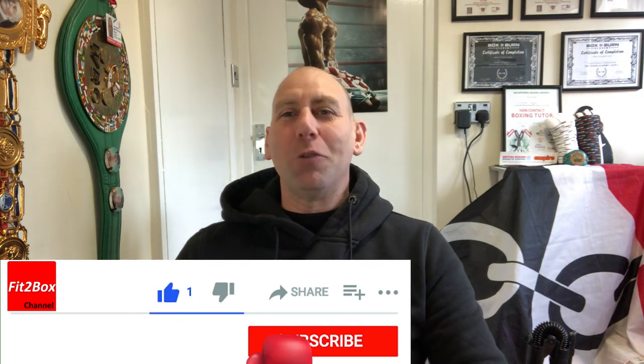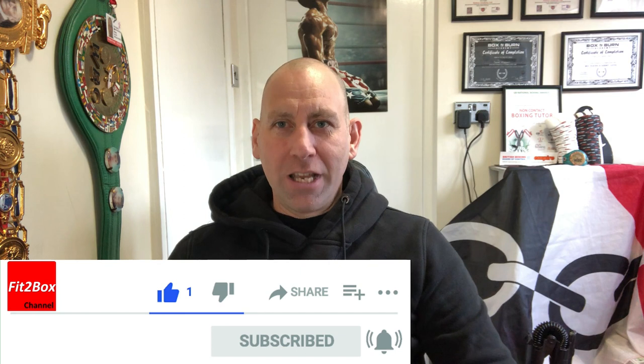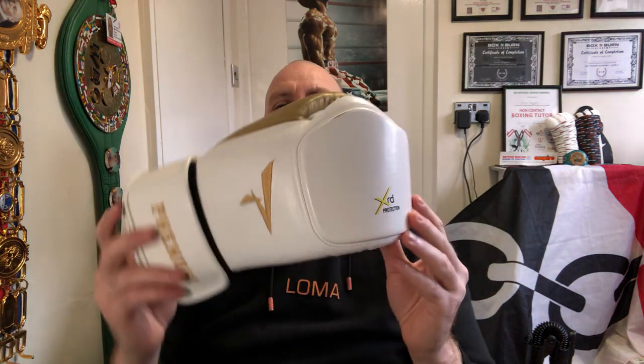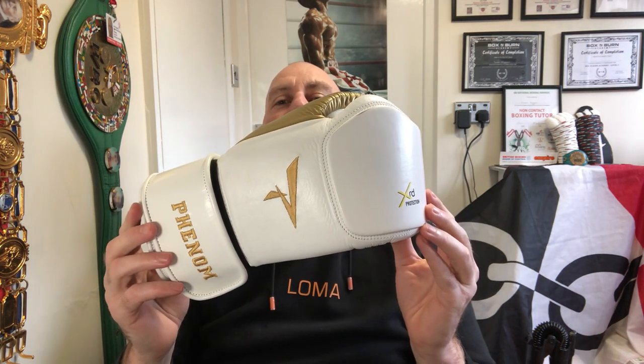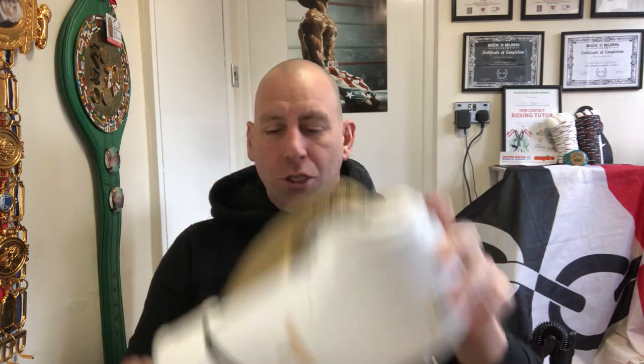Hello and welcome to Fit to Box channel. Please like and subscribe and don't forget to hit that notifications bell for all my latest uploads. Today's video is about the new Phenom gloves with that very distinctive knuckle lump.